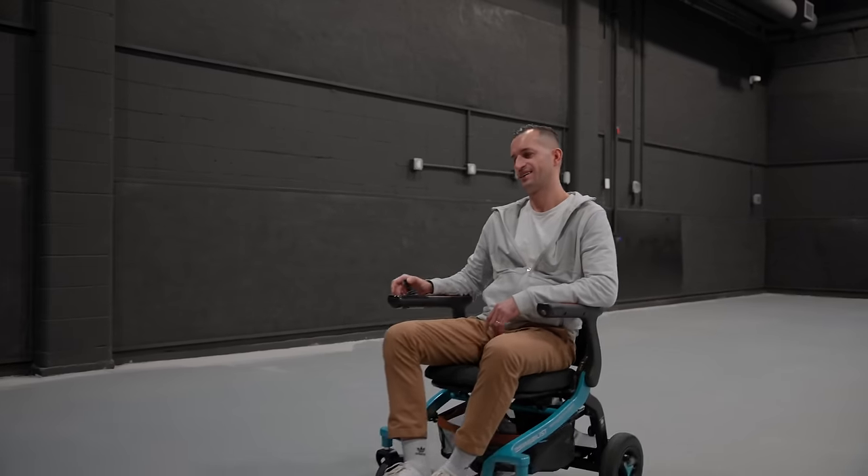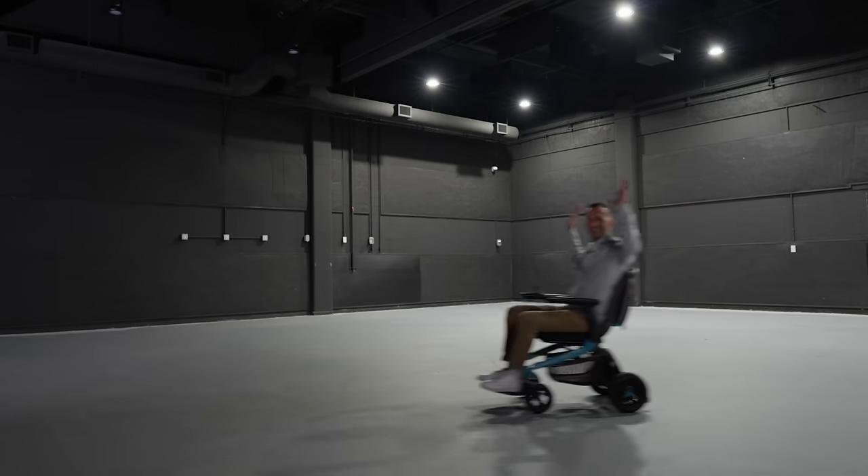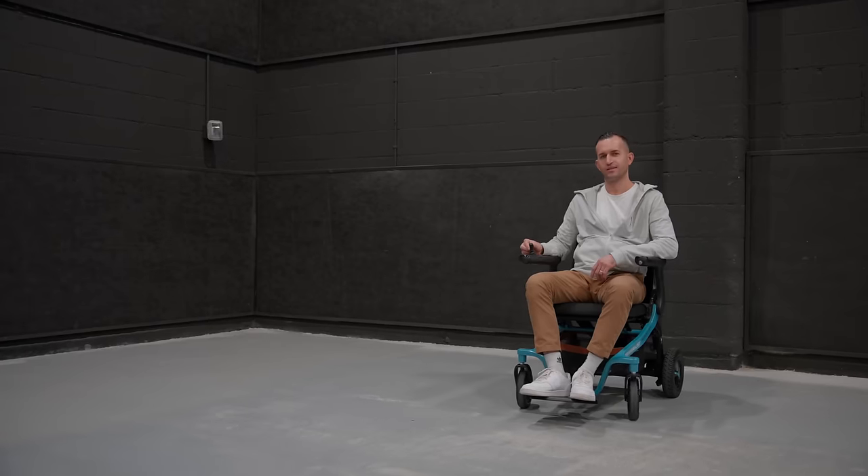Reaching speeds of 8 km an hour, and yes, there's cruise control. The total weight capacity of this is 330 pounds.